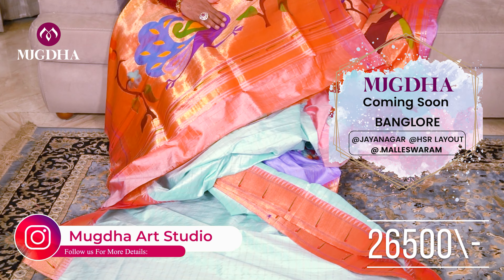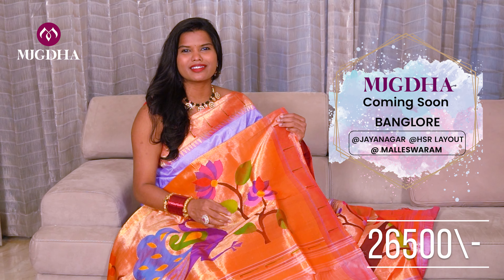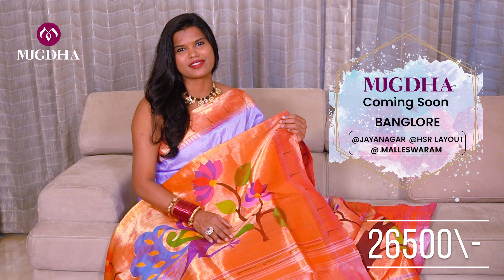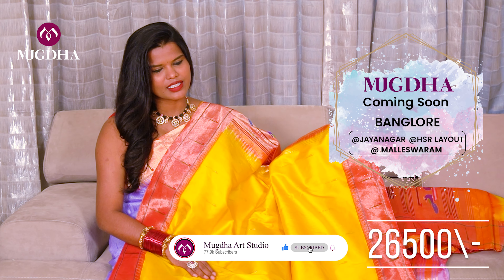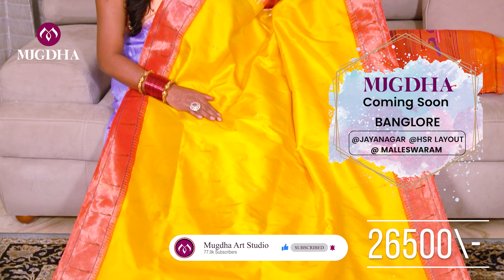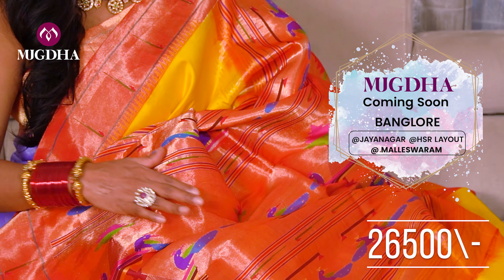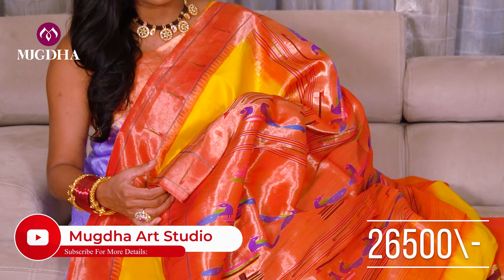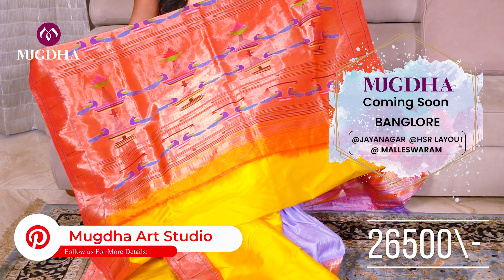I will show you the next yellow one. Please make sure you note the booking number and customer query number underneath. For any queries please contact us. The next yellow saree — this is another beautiful yellow color Paithani saree, a plain Paithani with a red border. It has a lovely pallu. You guys can team up with a yellow blouse, red blouse, or Paithani blouse. The price of this saree is ₹26,500.